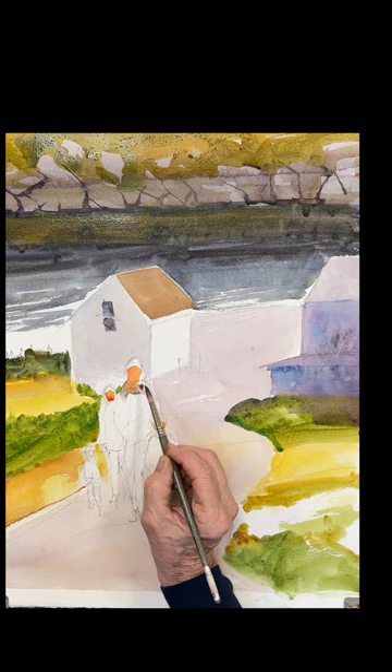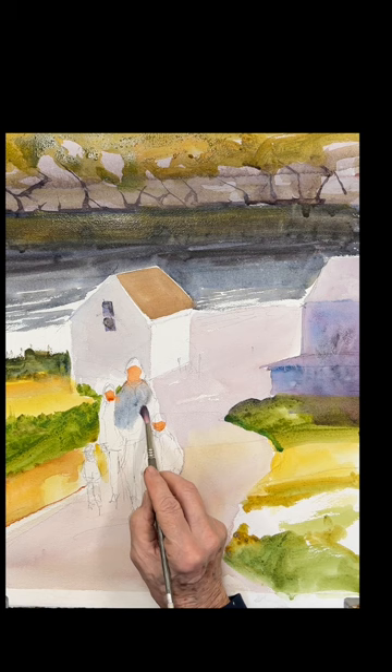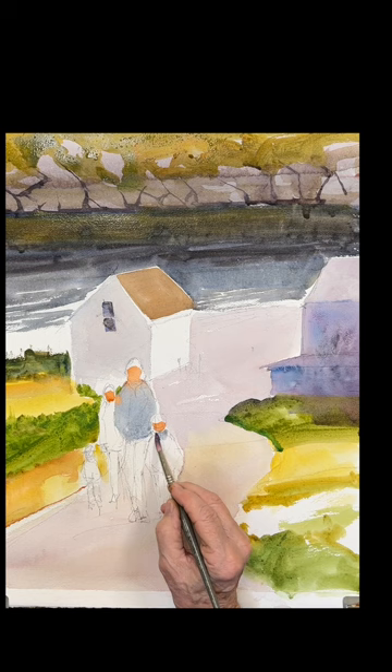Just going into the people here — this is the fun part. I'm doing their faces with a little bit of quin sienna; it's a nice, rich color. And now I added some cobalt blue to that and made a nice gray out of it, which is what they're wearing here — a mother, father, a couple of kids. Beautiful little family coming up the hill.